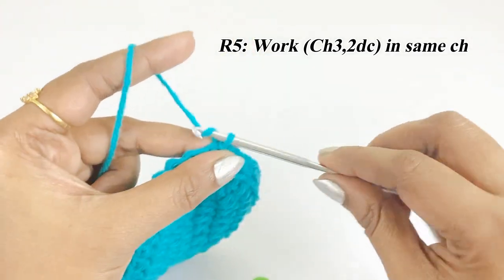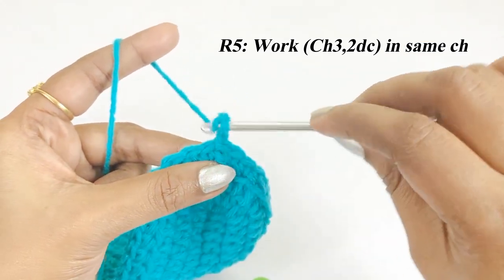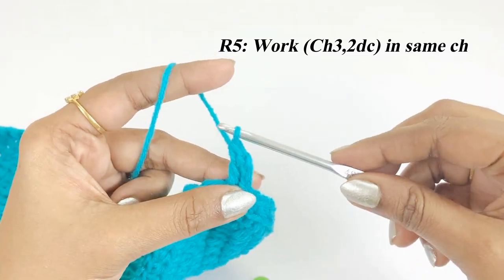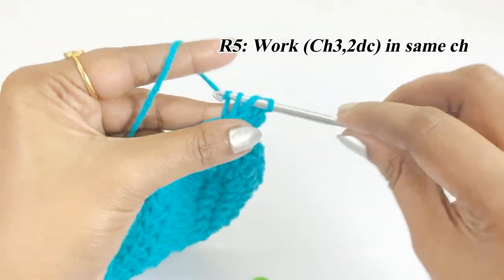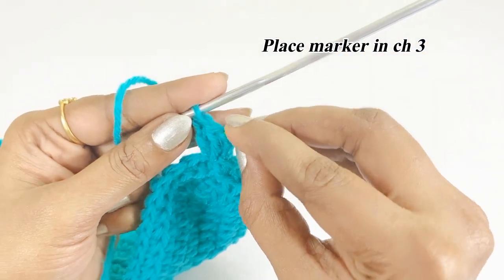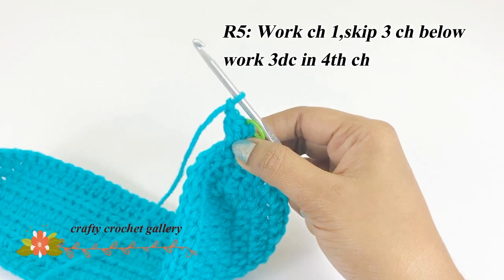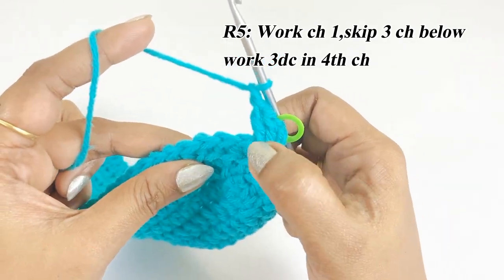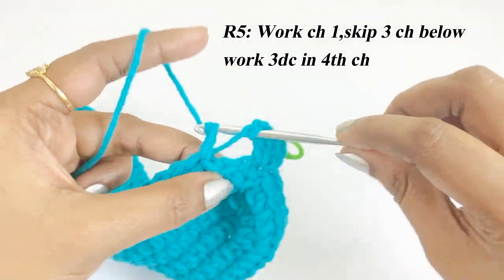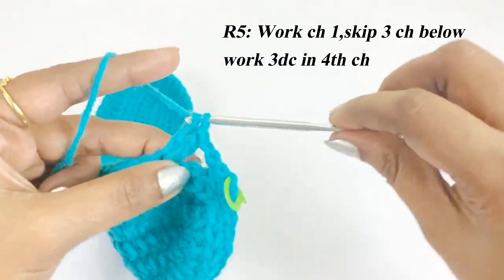For round five, work chain three and into the same chain space work two double crochet. After completing the double crochet, place a marker in the top of the chain three. Work chain one, skip three chains, and into the fourth chain work three double crochet. Continue this pattern around.